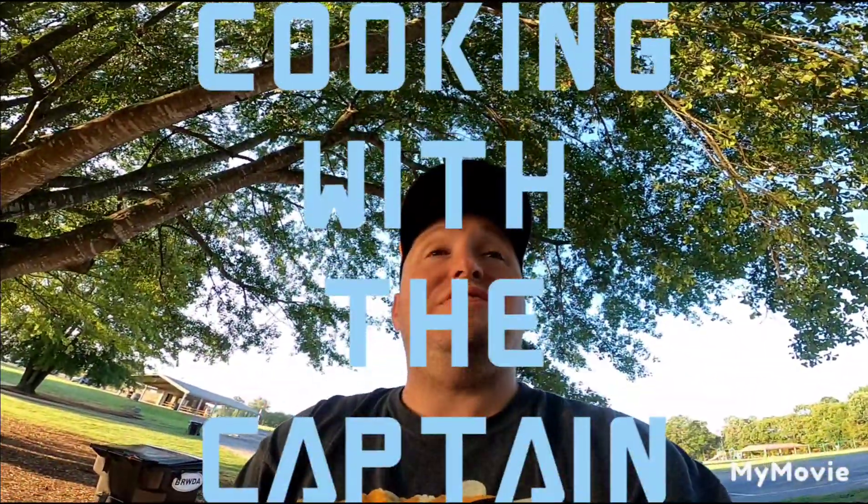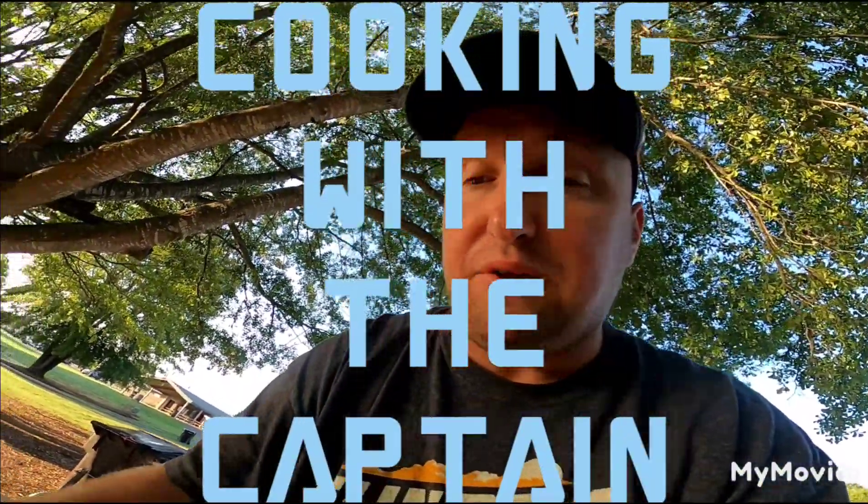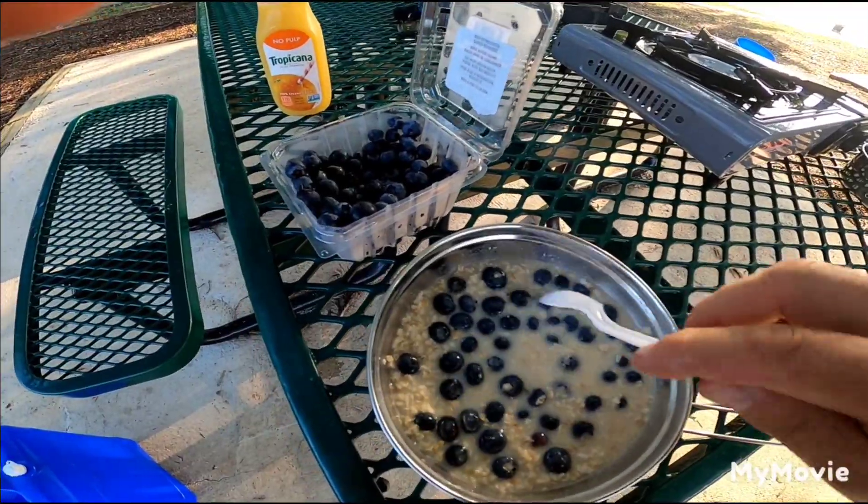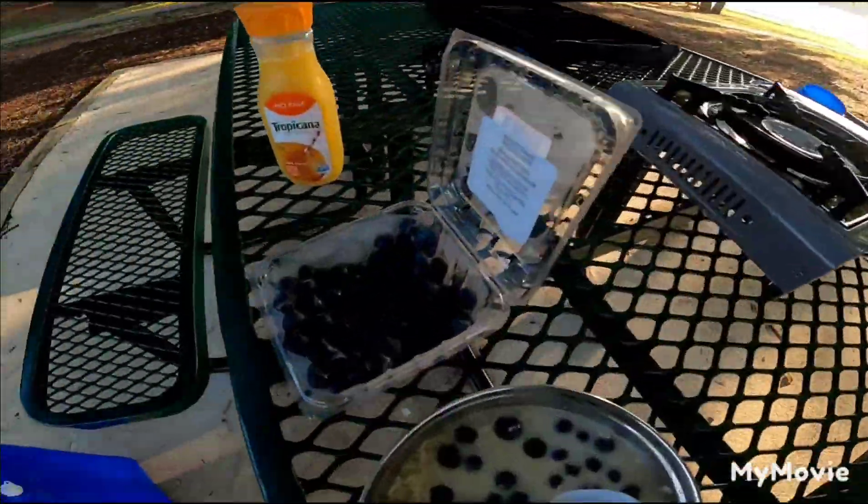These segments we're gonna call 'Cooking with the Captain.' So you saw me cooking up the oatmeal, boiling water, throwing the blueberries in — looks pretty good to me. We'll eat this up and then go on with our day, and I'll show you what else happens as far as the sale of the house goes. I'll probably be munching on blueberries throughout the rest of the day because we don't want them to go bad — see you around.